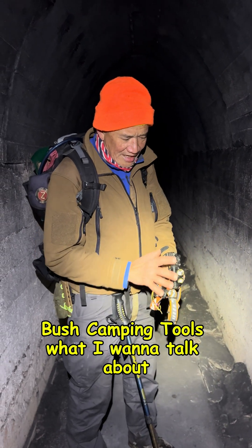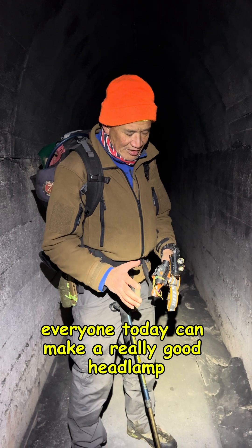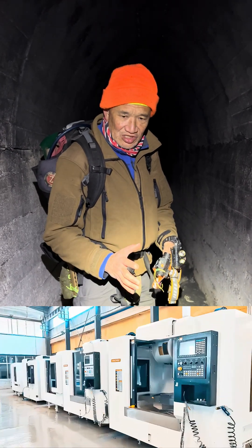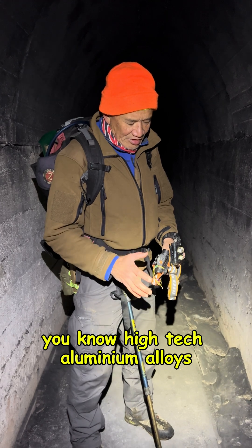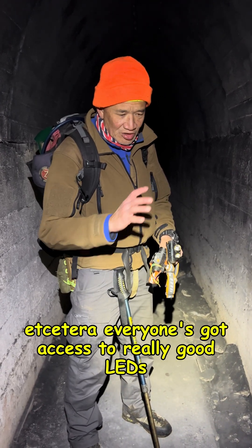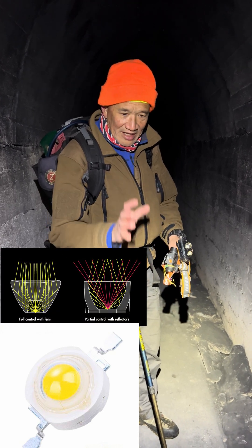Bush Camping Tools here. I want to talk about headlamps and torches in general. Basically everyone today can make a really good headlamp because they're all CNC machined on the same machines using high-tech aluminium alloys. Everyone's got access to really good LEDs and reflectors and all that stuff.